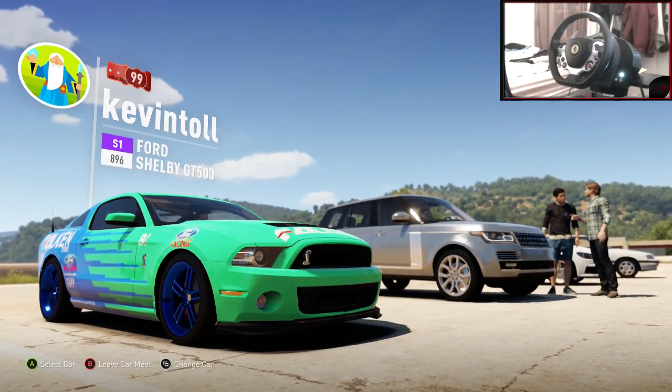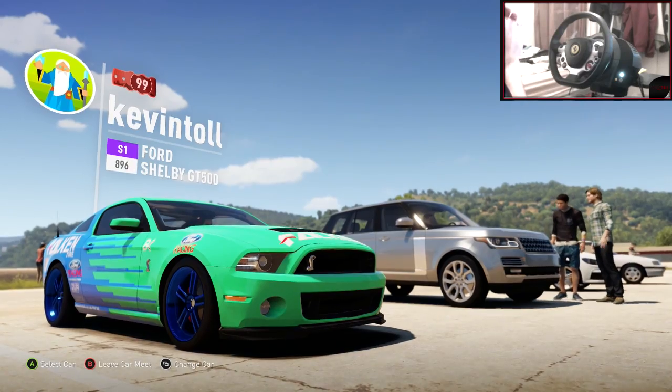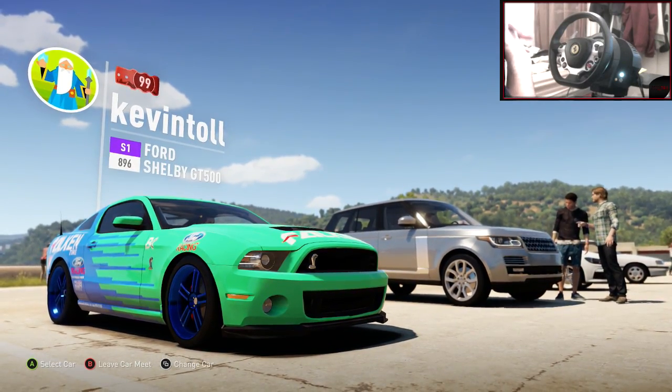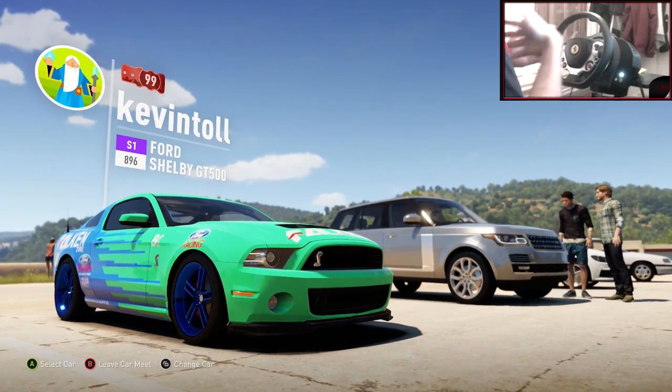Yo, hi guys, Kevin here. Welcome back to another car building tuning episode and it is Christmas today. I wish you all a very happy Christmas, unless you're from Australia or somewhere where the time zones are different and you've already gone through Christmas already.